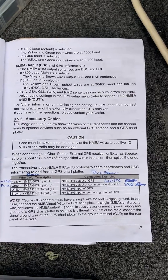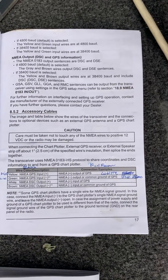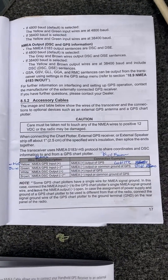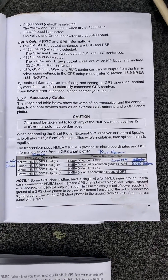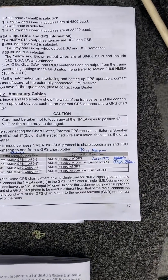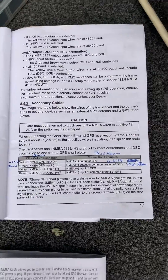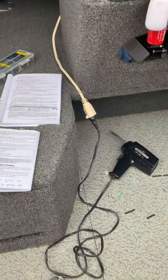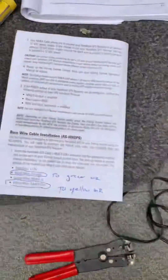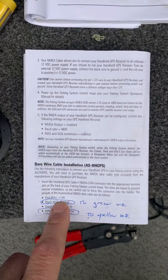The yellow on the marine radio is a GPS in, so the output of the fish finder is the white wire. The green from the marine radio is the negative GPS input, which is just going to go to a common ground on the Humminbird. A lot of fish finders don't have a NMEA input, so you just connect it to the ground — which is the same thing as connecting your black wire, which is ground on the fish finder.